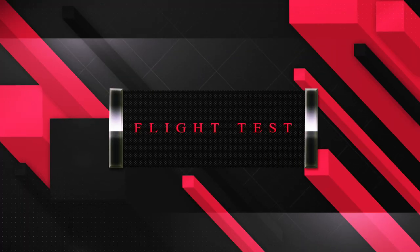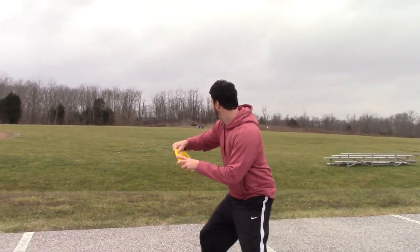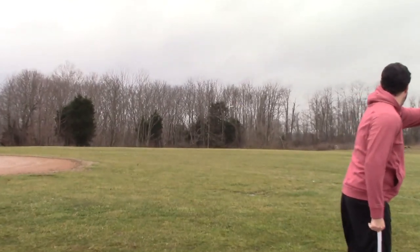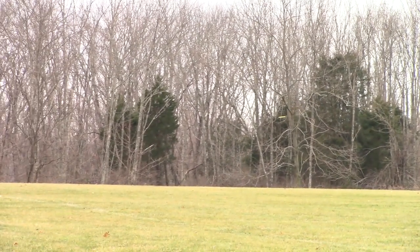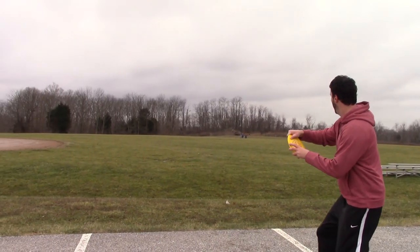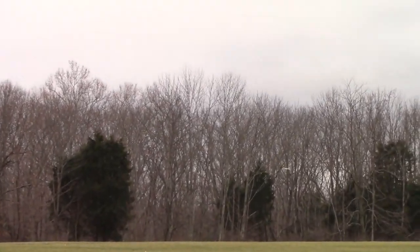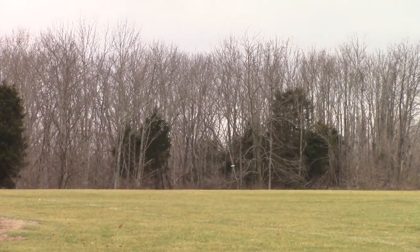Now let's take a look at how this disc flies. For my first throw, I threw about 60% on a hyzer, so maybe some of you with slower arm speed might get this hyzer flight out of this disc. For my second throw, I threw about 90% power on a hyzer, and as you can see it flipped up, rode an S a little bit, and finished to the left.